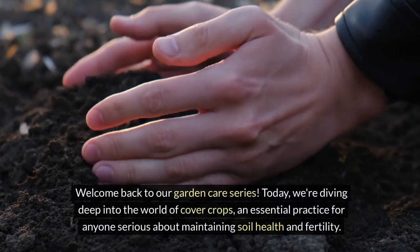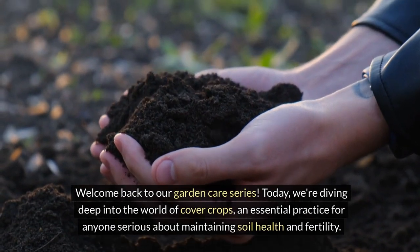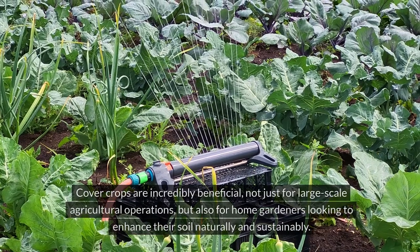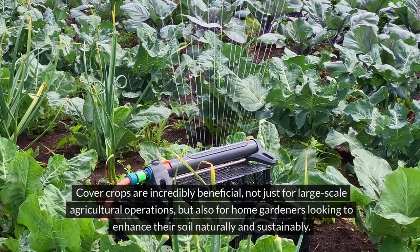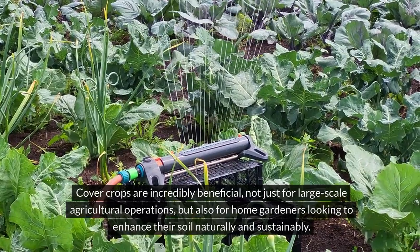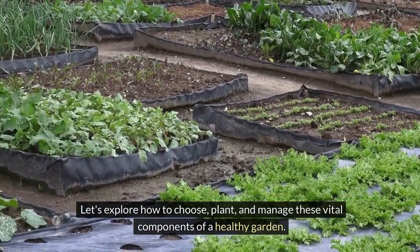Welcome back to our Garden Care series. Today, we're diving deep into the world of cover crops, an essential practice for anyone serious about maintaining soil health and fertility. Cover crops are incredibly beneficial, not just for large-scale agricultural operations, but also for home gardeners looking to enhance their soil naturally and sustainably. Let's explore how to choose, plant, and manage these vital components of a healthy garden.